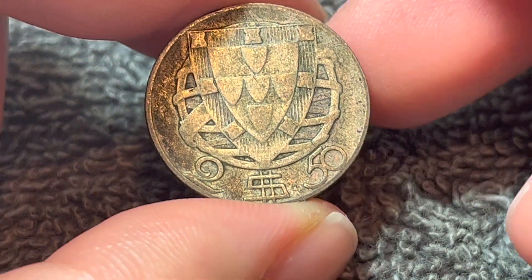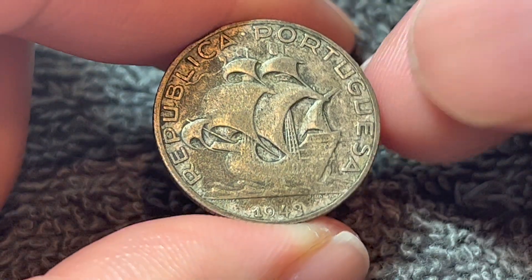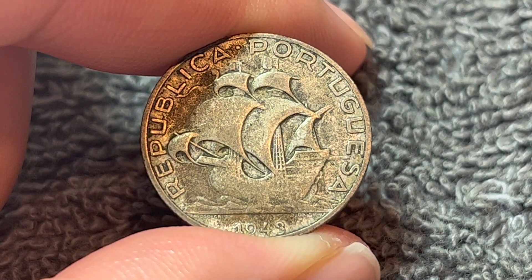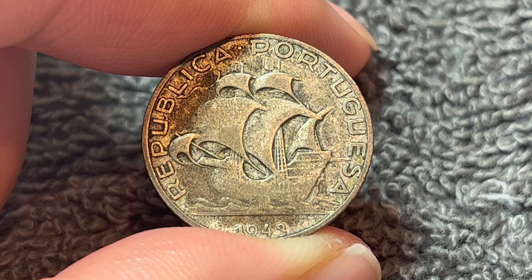1943 has a mintage of 8,302,000 for circulation, making it one of the more common coins of this particular date run that were produced for circulation.